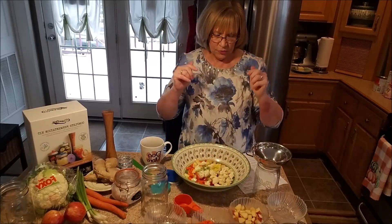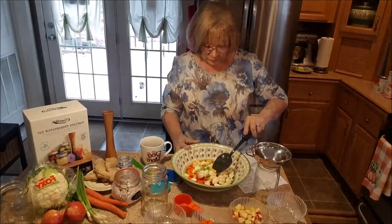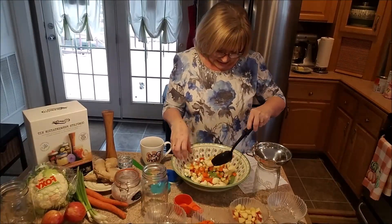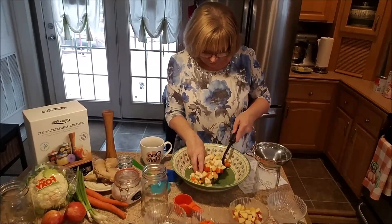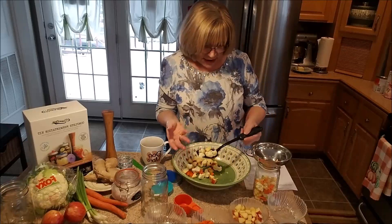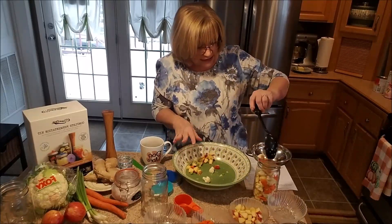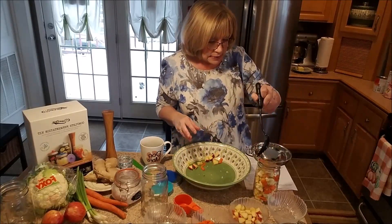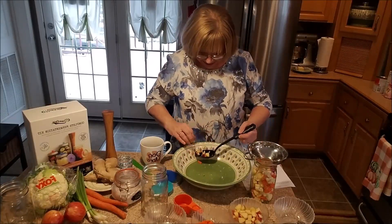We are just going to mix this up. I'm just going to mix this up here and make sure that the ginger is evenly distributed. And I will put that in this first jar. Now, I have never made this before, so I don't even know how this is going to fill up this jar. It said that you need to leave an inch of headspace because the vegetables will expand. It also says you need to pack them down, so we will be packing them down.